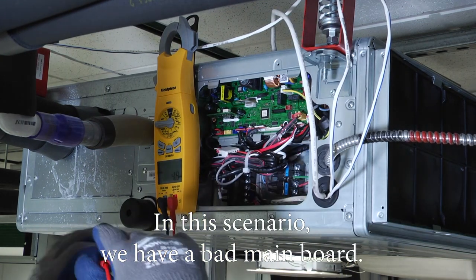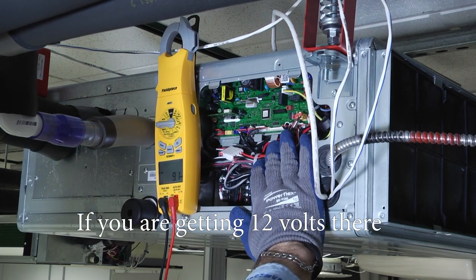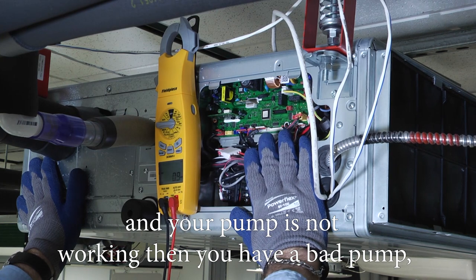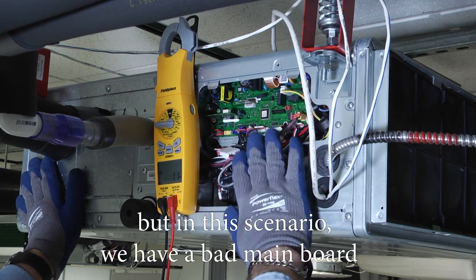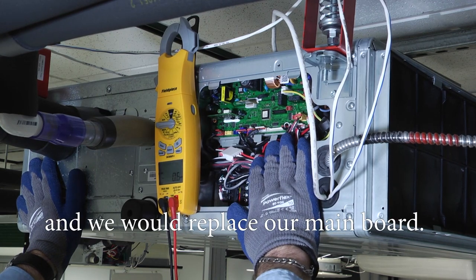We have zero volts. In this scenario we have a bad main board. If you are getting 12 volts there and your pump is not working, then you have a bad pump. But in this scenario, we have a bad main board and we would replace our main board.